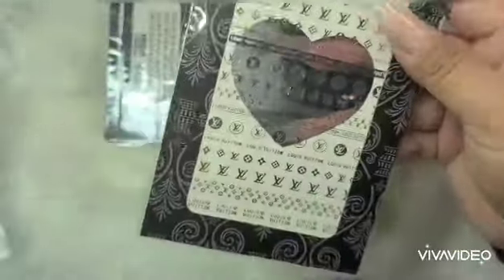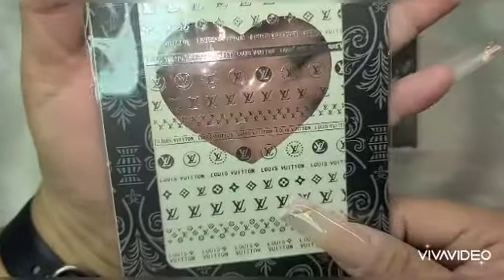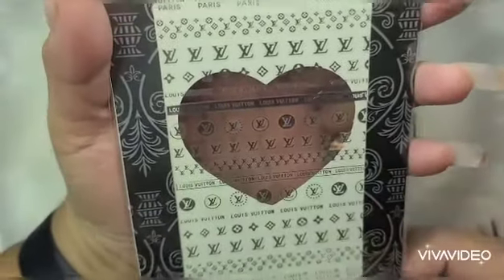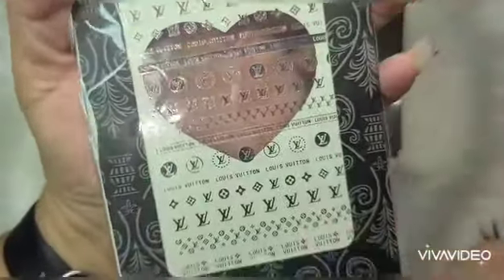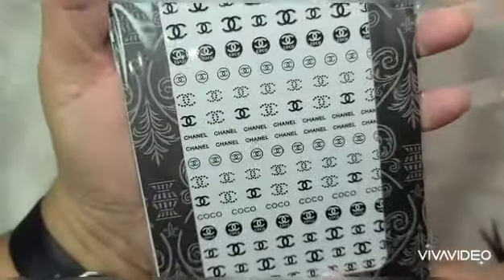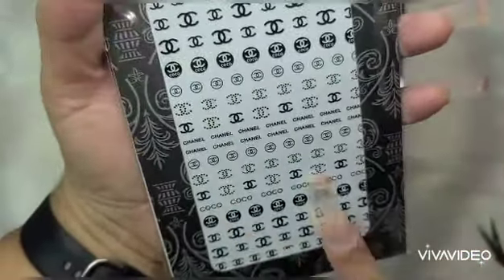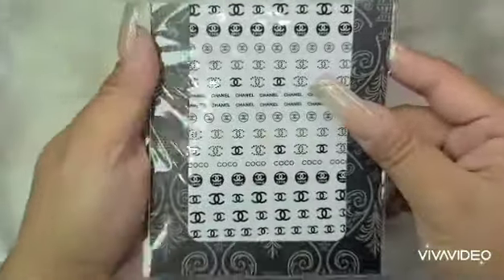And then I got these — this is what I wanted. I got the Louis Vuitton in the silver. And then some more Louis Vuitton. These go by really fast. And then I got the Chanel — the Coco Chanel. And I got some more Chanel.